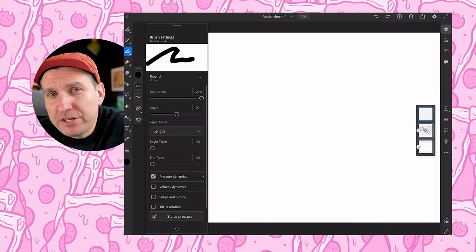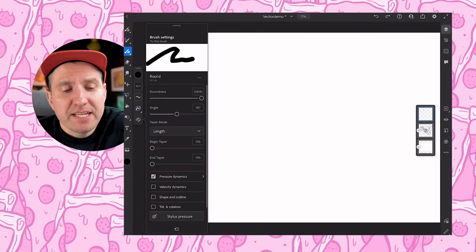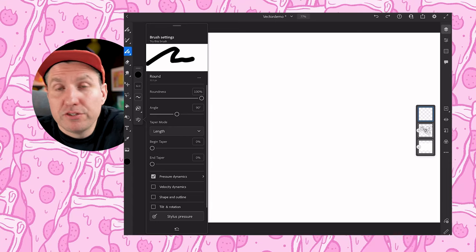But sometimes I don't want lines to taper. For example, if I'm connecting a line, I don't want it to taper. I want to be in control of when my line is going to taper and when it's not. With these two adjustments, I was satisfied and worked with this for a while. When you feel like you've dialed a brush into your preferences, I recommend saving that brush into your library as a new brush.